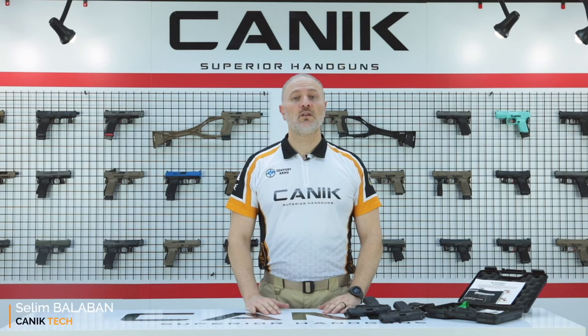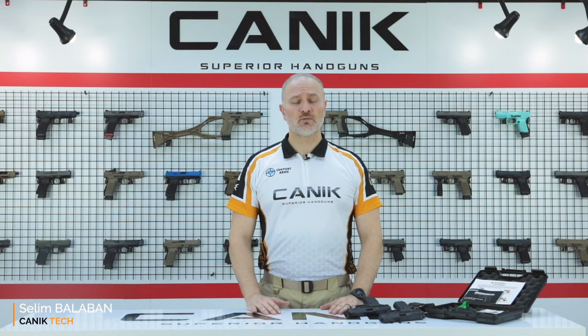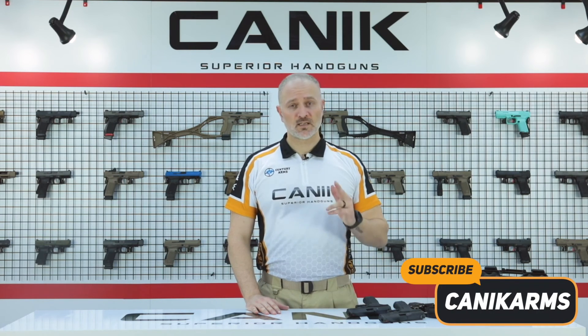Alright folks, thank you for watching. You can find out more about this gun and all Canik products at canikarms.com, and don't forget to subscribe to our YouTube channel so you can be informed of all the latest videos. Stay safe, stay tuned!